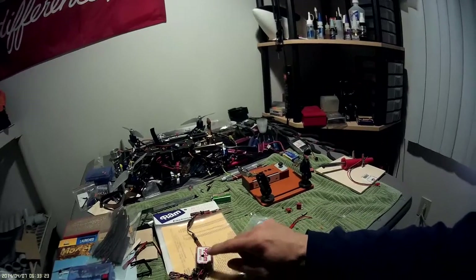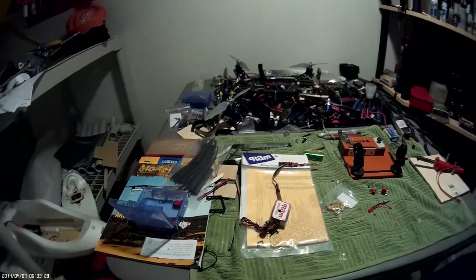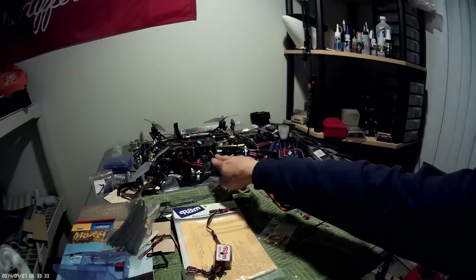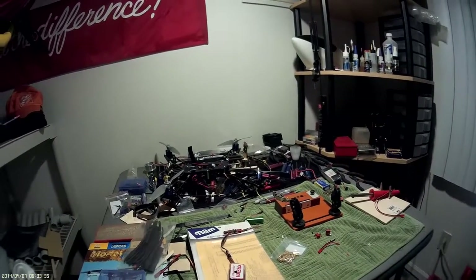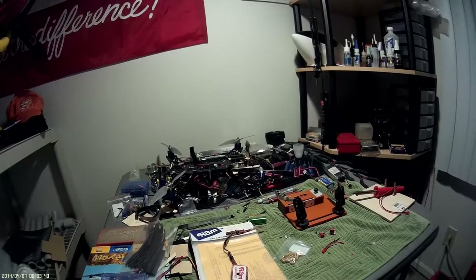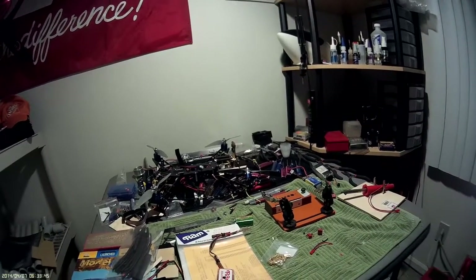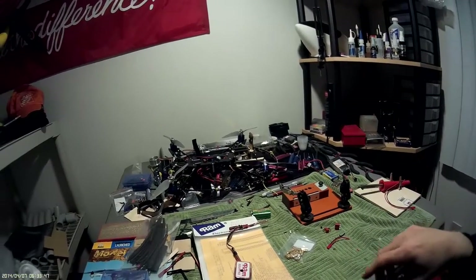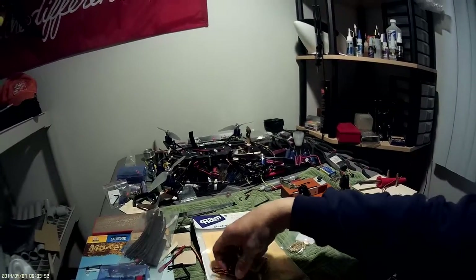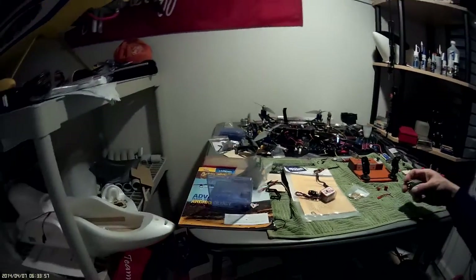First, I got this RAM real xenon strobe light — whatever 'real xenon' means — but it's kind of cool. I'm going to hook it up to the Honey Badger quad here to give a little extra effect. It's already got lights and I showed that in an earlier video I shot today.